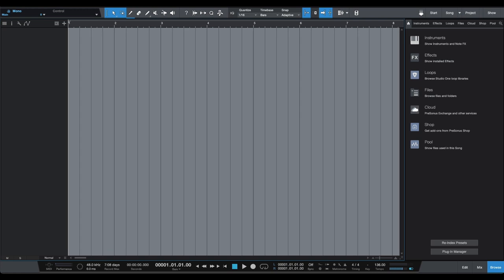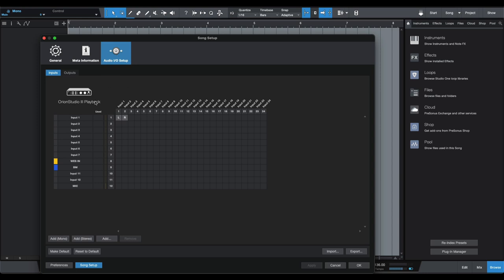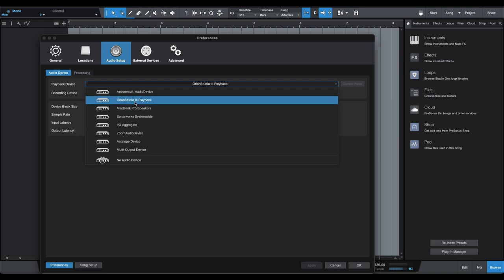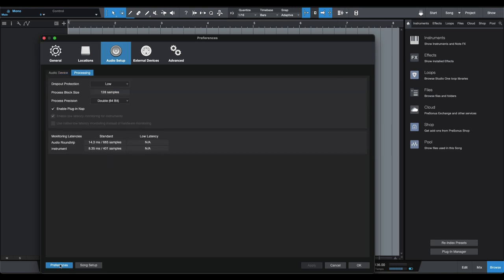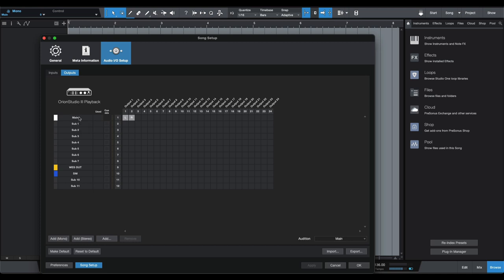In Studio One, I want to show you the routing setup. Click on the sample rate indicator at the bottom to bring up your IO setup. I've already got my IO configured — if you didn't, you'd go to preferences and select your interface. Since I've got the Orion Studio, I select that for both playback and recording. Set the sample rate around 96k or 48k depending on what you need, then hit 'Song Setup' to get into the IO configuration.